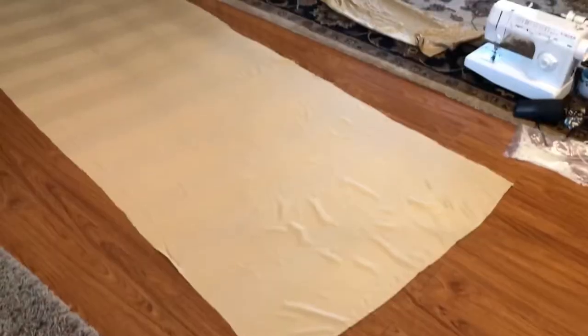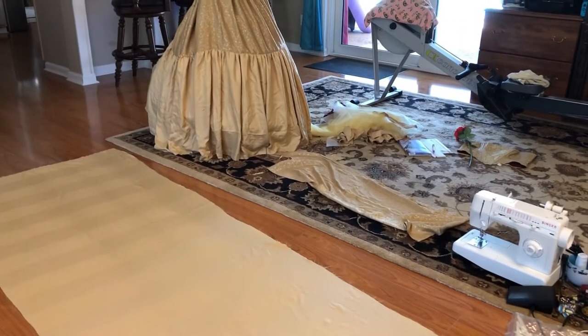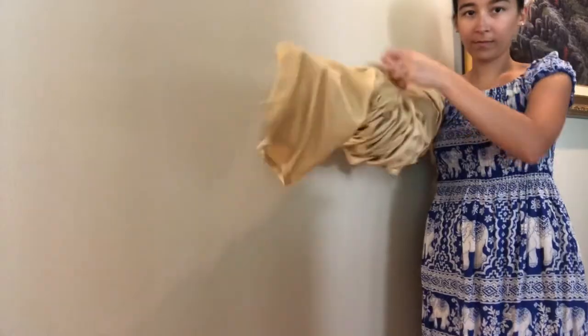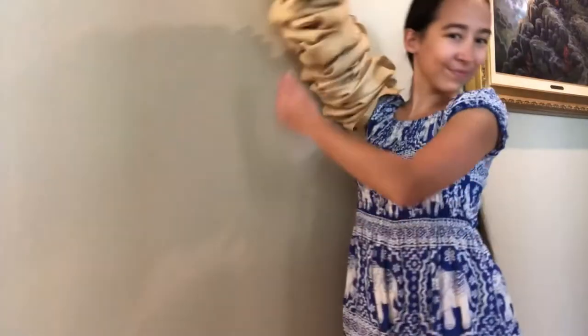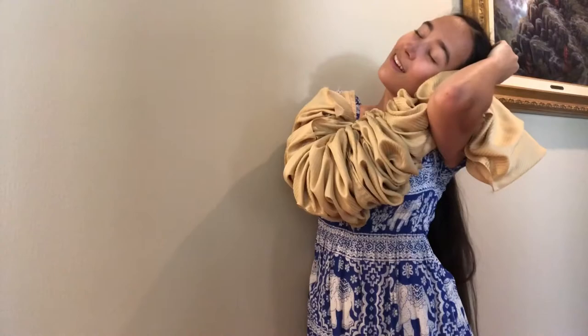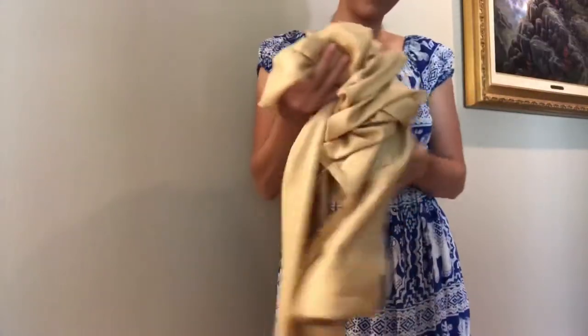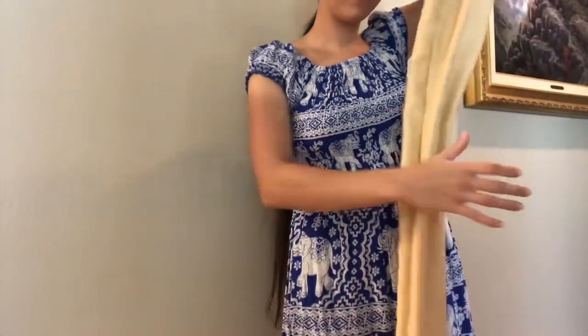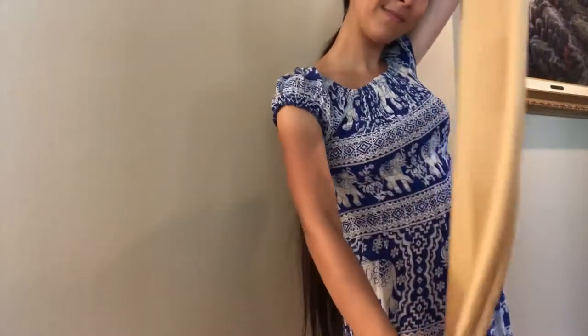Once I was done ironing my sister's jeans and my fabric for the Belle ball gown, I laid everything out and it was looking so good. I took what was left of the sheet, folded it in half, and sewed it right sides together creating a nice tube. I then flipped everything inside out so I had this nice tube that I'm going to turn into the sash. All the raw edges are on the inside.